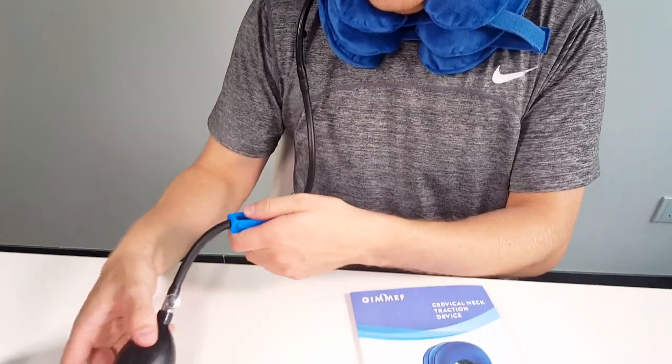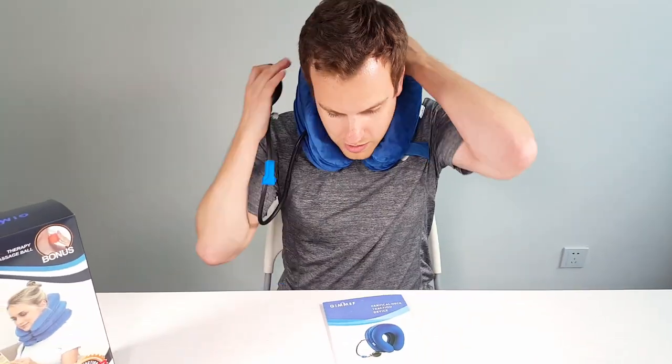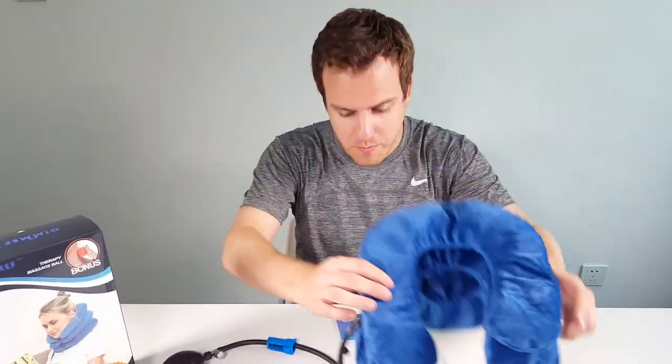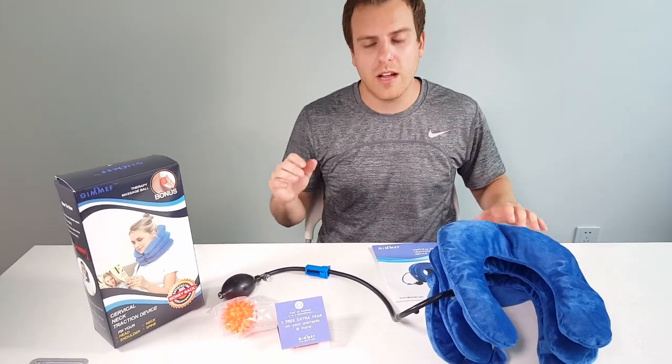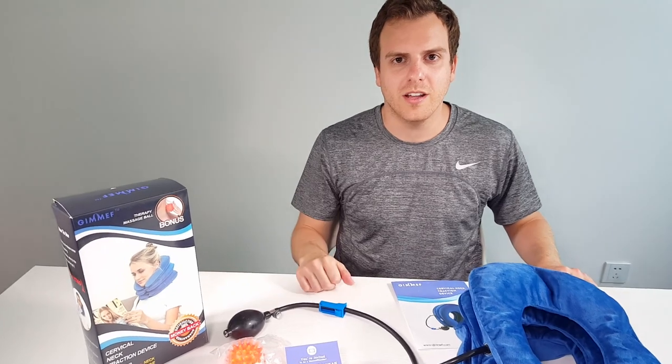The other way to release, if the pump is still on, is to loosen the lower screw and the air comes out nicely. You can even just take it off entirely. It's extremely comfortable, relieves tons of pain around the neck, back, and cervical area. I definitely recommend this product — very good.